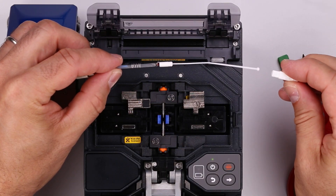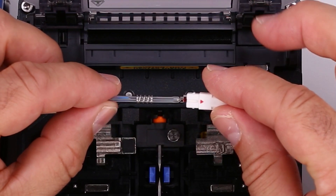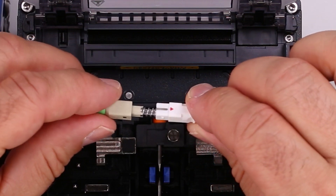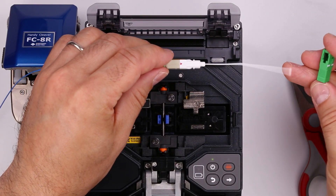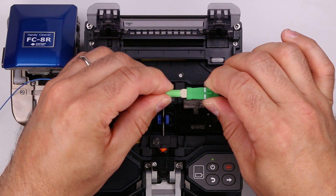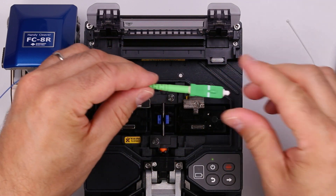Slide the housing over the ferrule hub. For APC connectors, make sure the red dot on the ferrule hub aligns with the latch on the connector. Slide the rear body over the protective sleeve. Push the housing into the rear body until they latch together. Align the outer housing with the inner housing and slide it into place — the red triangle on the inner housing aligns with the key on the outer housing. Cut the plastic handle from the dust cap to complete the connector installation.